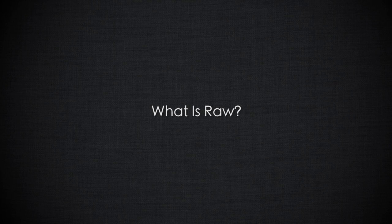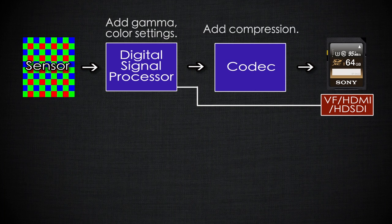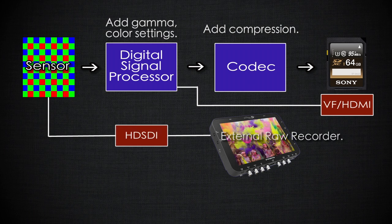So what exactly is RAW? With conventional video recording, the camera takes the signal from the sensor and processes it internally, adding the final image look or log gamma curve, then records it inside the camera or outputs it as a conventional video signal over HDMI or HD-SDI. With RAW, we take that raw data from the sensor, bypass most of the image processing, and output that signal — in the case of the FS5, on the SDI connector — so it can be recorded or processed by an external device.